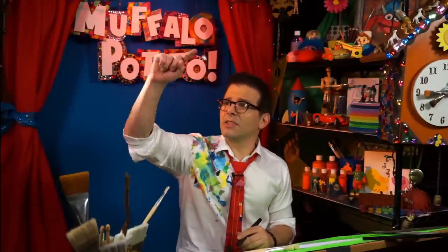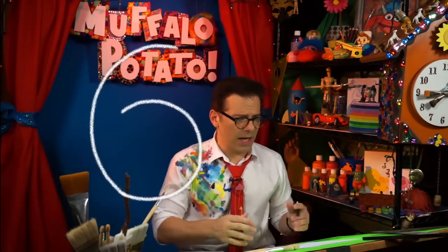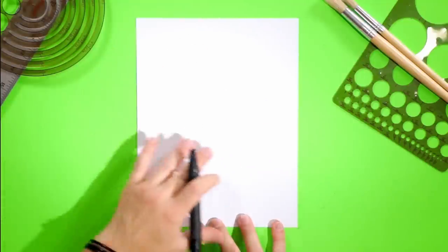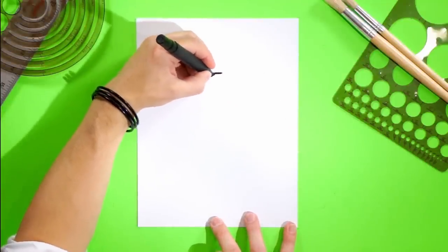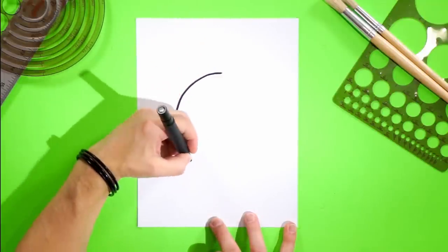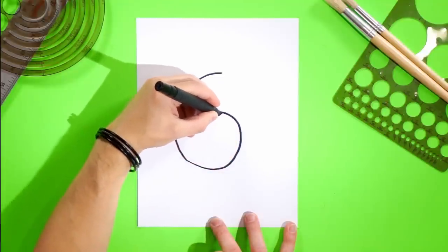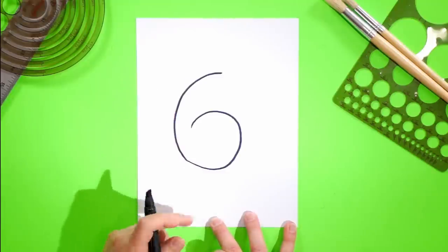So the first thing we're going to do is we're going to draw a number — we're going to draw the number six. And it looks just like this, only we're not going to finish it; it just ends right about there. So start with your paper straight up and down, and just put that six right there. Nice and easy. It's a six that doesn't quite close, so we're going to go out and around, just a nice easy six like this. Normally we'd close it off, but we're going to stop it right about there. There's your six.